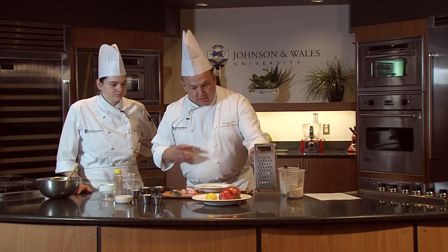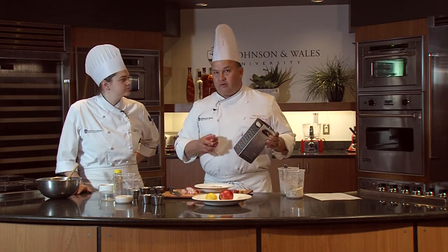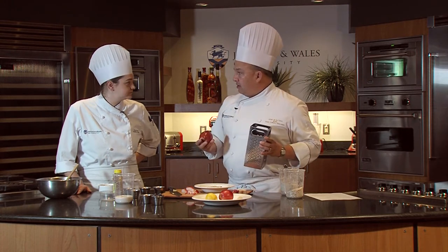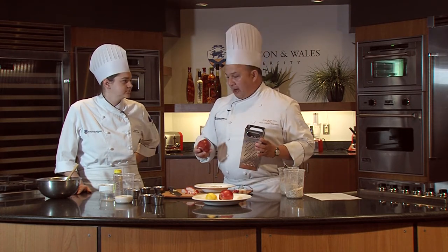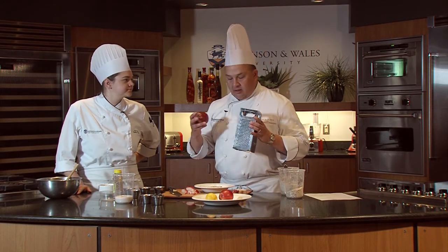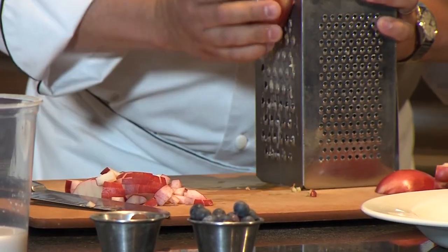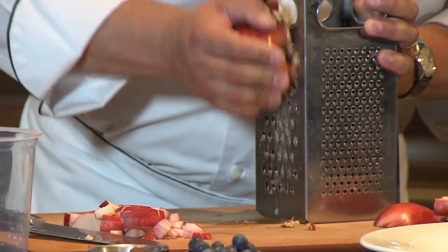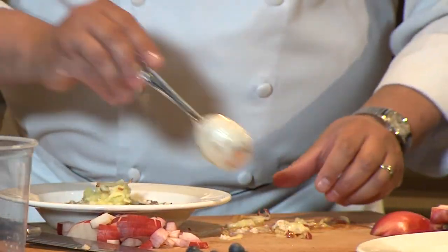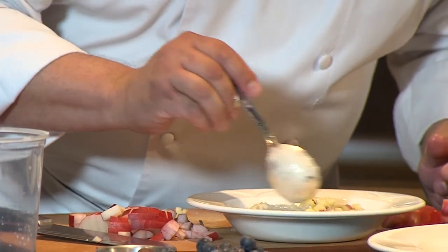Then what you do is, to that mix, you take an apple and use a box grater — most people have one. You grate it in with the skin and everything. Dr. Bircher was all about fiber, grains, nuts, and oats — he was really healthy. So you add some fresh grated apple and just mix it in.